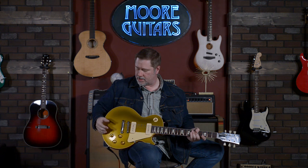So this is the Custom Shop 1956 Gold Top Double Gold Les Paul with the P90s. This is fantastic. If you have any questions about this guitar or anything else we've got, you can get in touch with us at moremusic or moreguitars.com. You can leave a comment in the comment section — just get in touch with us and we'll help you out. My name is John, you can call me Smelly, and I'll see you in the next video.